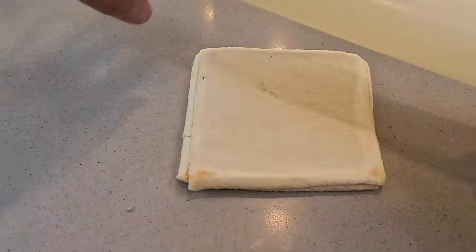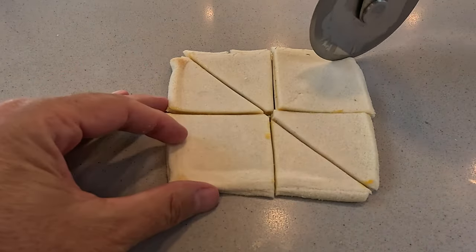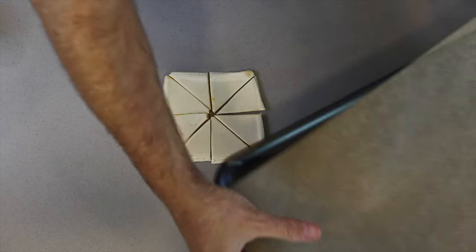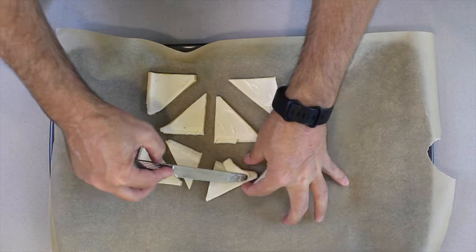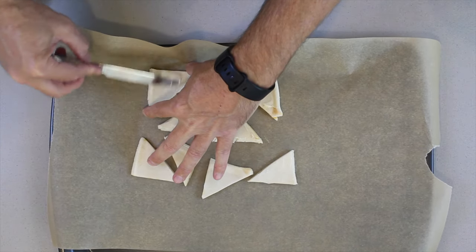We just cut it into little triangles — go in the middle, down the side. Let's get some parchment paper, put it onto a tray, broil at 450 for a couple of minutes. We're going to put batter on one side, flip it over, put batter on the other, because that's what's going to give it the brownness.